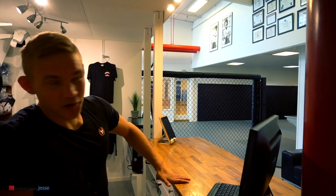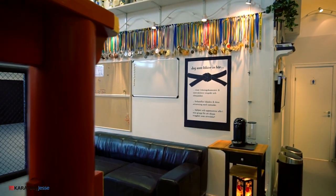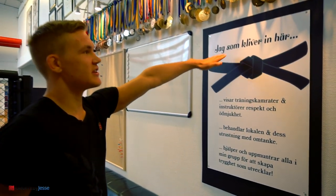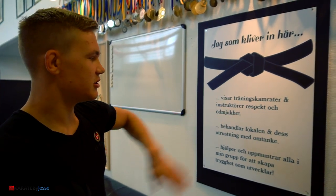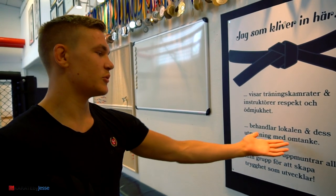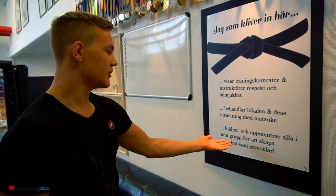If you're a new member, I will point to our rules on the wall here. It's our dojo-kun, so to speak. Those who step in here show their training partners and instructors respect and humility. Treat the facility and the equipment with care. I help and encourage everyone in my group to create an atmosphere of comfort — comfort that develops everyone.